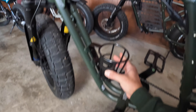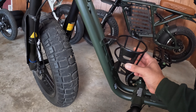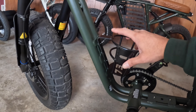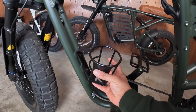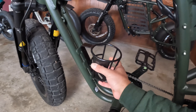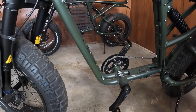Before I put it on I want to show you guys how the bike looks empty, and this is what the bike is going to look like once we have the cup holder on. I like the angle of this bracket because it helps the cup stay pretty flat whenever you're riding.